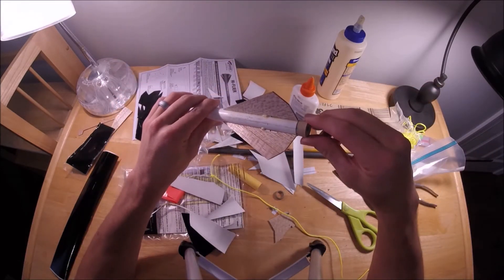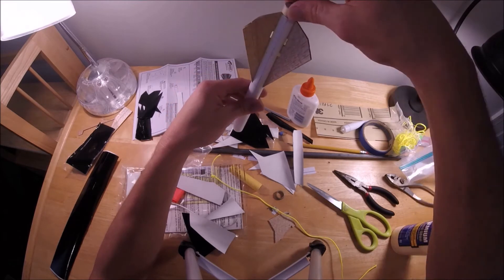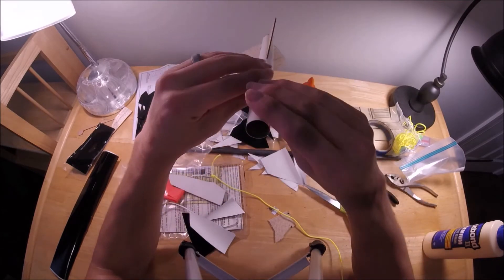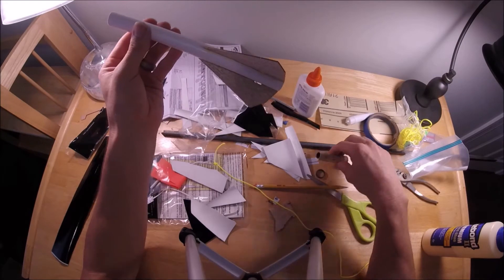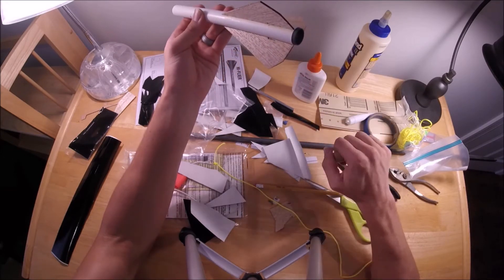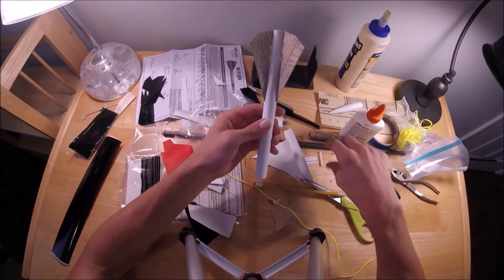Do not do what you're about to see me do here. I'm gluing the motor thrust ring into the rocket by inserting the ring and the yellow spacer from the forward end of the tube. I've done this successfully a number of times, however on this rocket it was not successful because I was not able to push the motor thrust ring down far enough by pushing on the yellow spacer. So I had to do it again the right way — the way the directions say — which is gluing the thrust ring in by pushing it up through the bottom. The reason I don't like doing it that way is I don't want to get glue on the inside of the body tube where the motor goes, but normally it turns out okay, and I'll probably do it this way from now on.